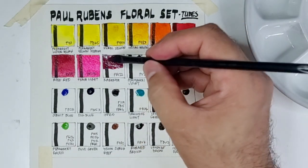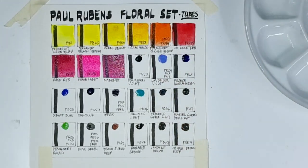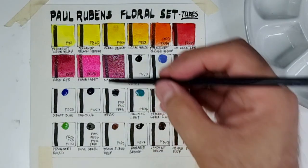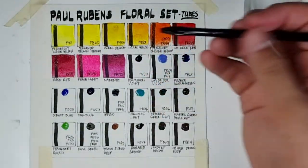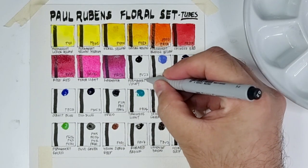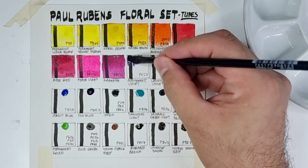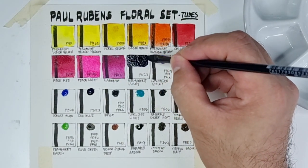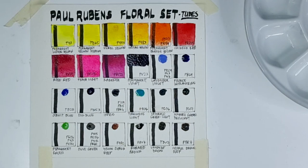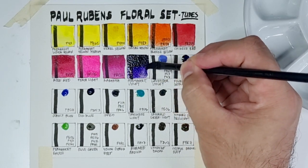Next we have PR122 Magenta — this is a deep version of PR122 and it looks almost like quinacridone violet. Next color is Permanent Violet using PV23, which is super deep — almost like black in mass tone — so we need to lighten it up to see the color.